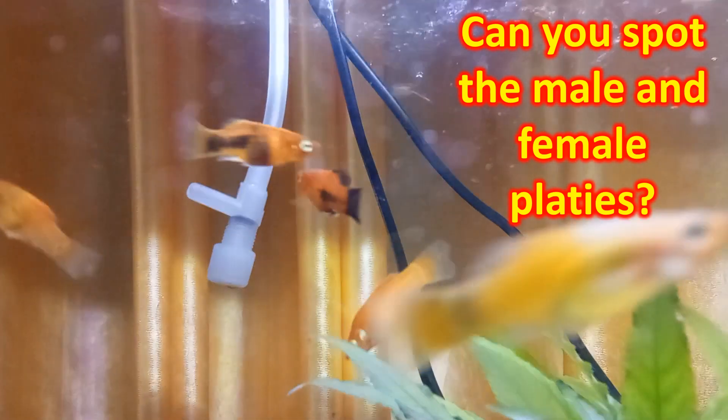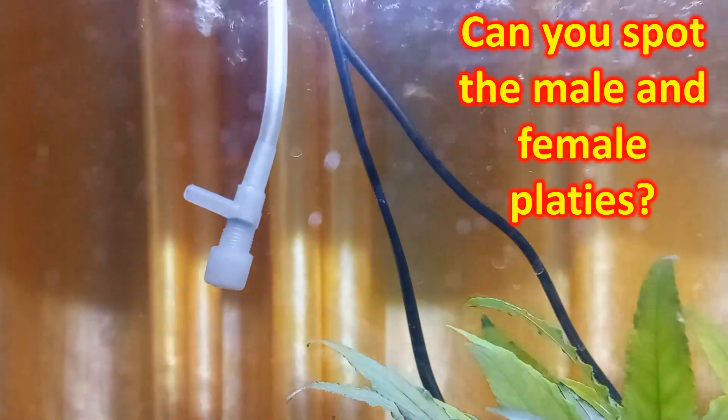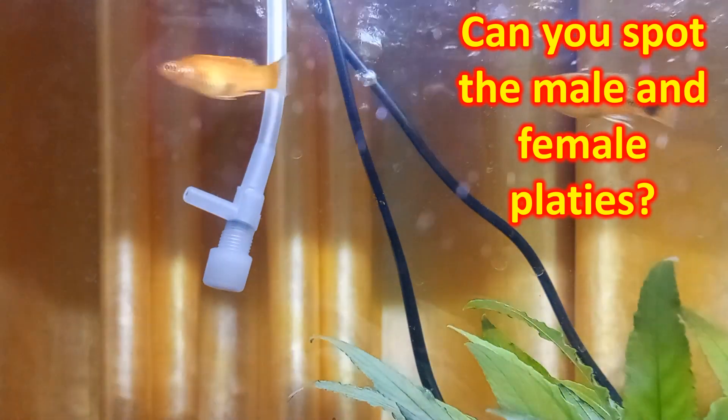The gravid spot on the rear end of the belly of a female platy becomes more prominent near spawning time. Of course, the belly would be fatter by that time.